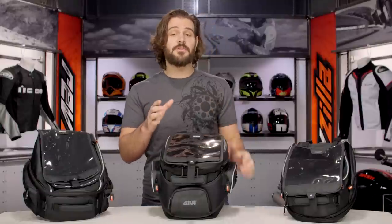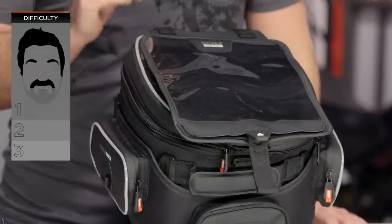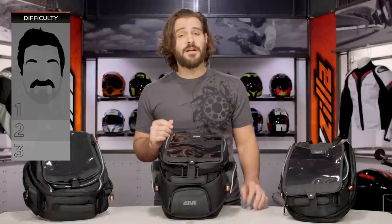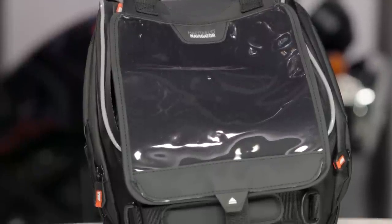Once you have the right ring to mount it to your bike, install is going to be a breeze. It's really going to be less than a one out of three on our BSD — our Beard Scale of Difficulty for installation. We'll talk more about install at the end. Right now, let's dive in and talk about what sets the XS Series apart from other GV Tank Bags out there.